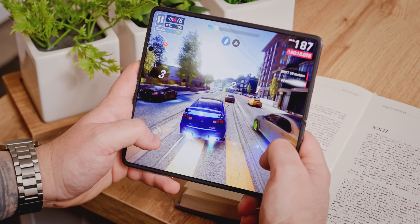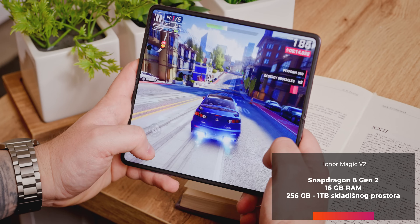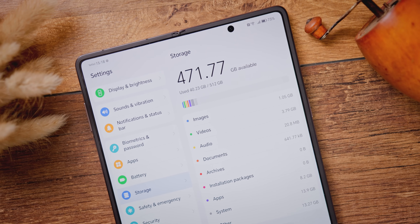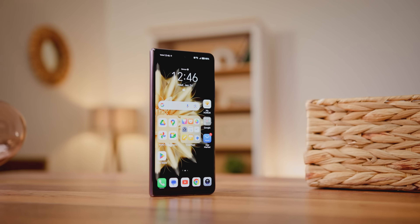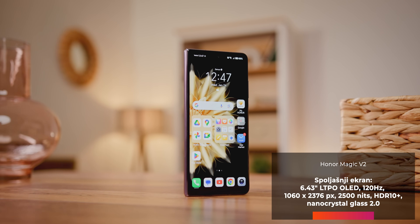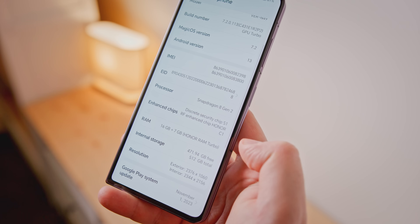Fokusiraćemo se na softver, kameru i bateriju. Hardverska osnova Magic V2 telefona je impresivna: Snapdragon 8 druge generacije, 16 GB memorije, 512 GB skladišnog prostora i dva LTPO OLED ekrana sa milijardu boja i osvežavanjem na 120 Hz. Spoljni ekran ima 6,43 inča i nestvarnu svetlinu od 2500 nita po specifikacijama, dok je naš kolorimetar izmerio realnih 1253 nita.